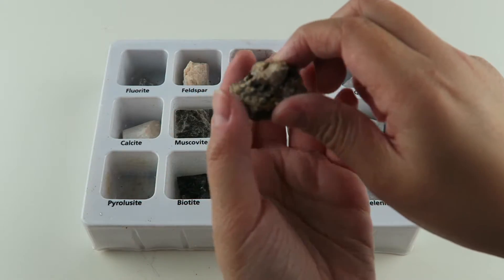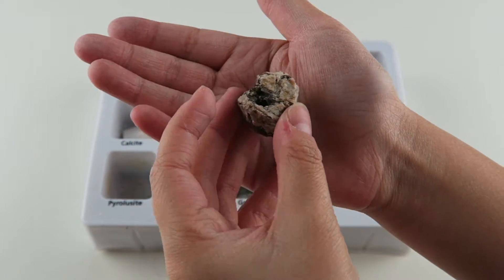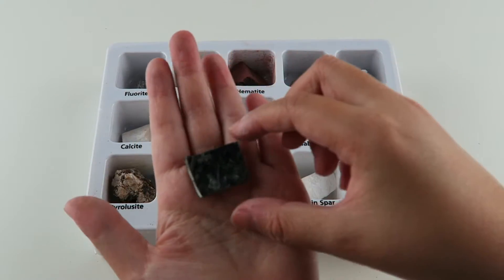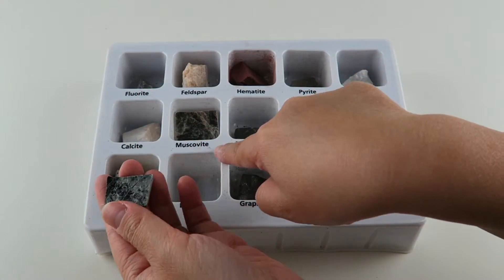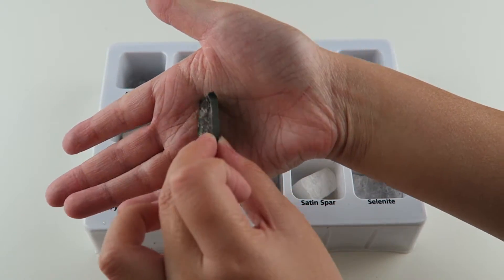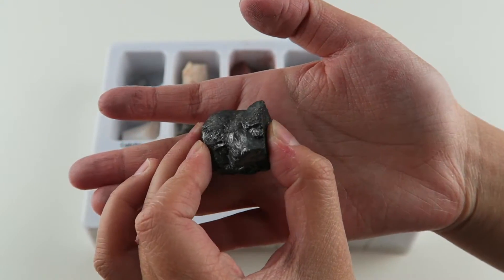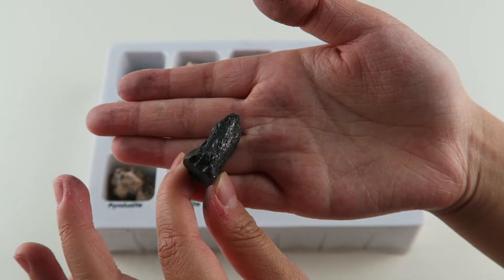This one is pyrolusite, and this one is super cool — it's like mixed with all these different colors. It is a very soft powdery black mineral. This one is biotite, and it's like super flat — it's kind of like muscovite but smaller. Biotite can grow into huge crystal sheets. This one is graphite, and it's a little shimmery — it's like a regular rock kind of. Graphite is used in making pencils.